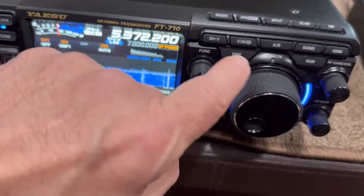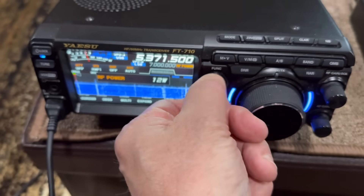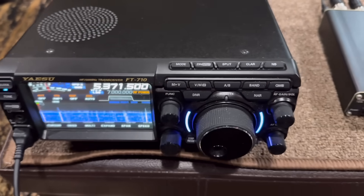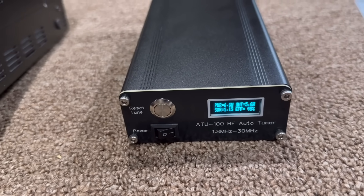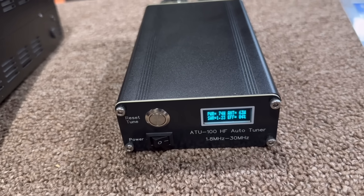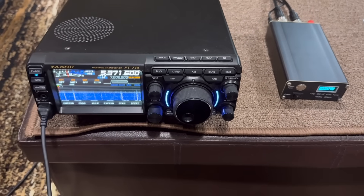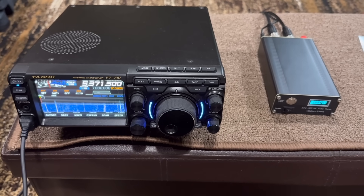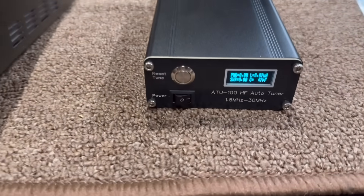Let's check it out now. We'll put the mode back on USB because it's 60 meters, and take our power back up to 100 watts. I'll just do a quick test. This is Kilo 4 Oscar Golf Oscar testing and checking the frequency. Like I said, early in the day I just want to test it out. A little later this evening we'll try this on the 60-meter band and see, with that 40-meter band NFED half-wave compromised antenna, if this thing works well enough to make some contacts. We'll give it a shot.